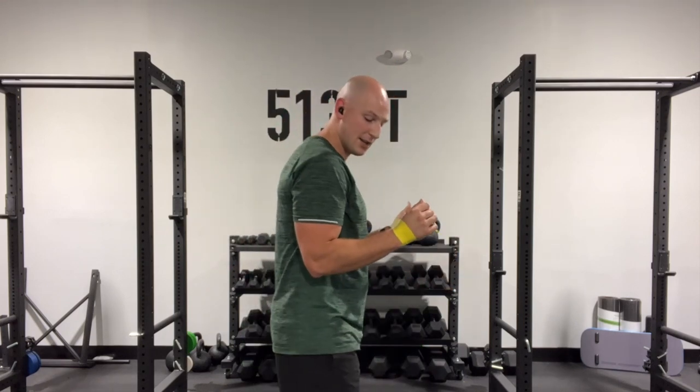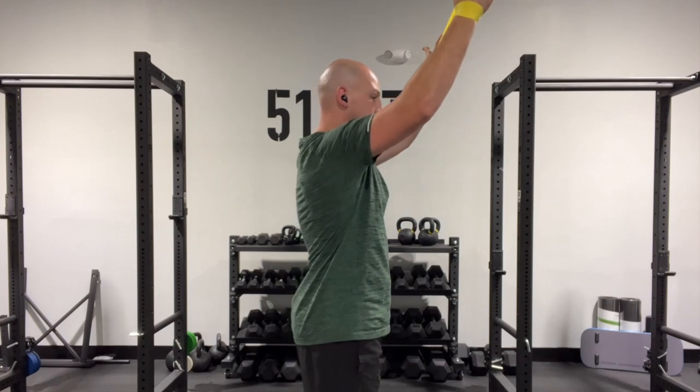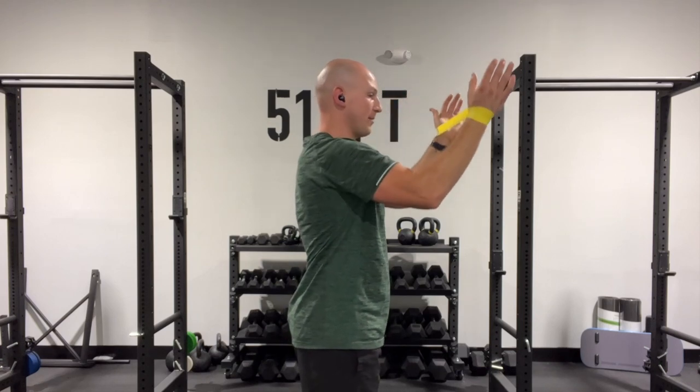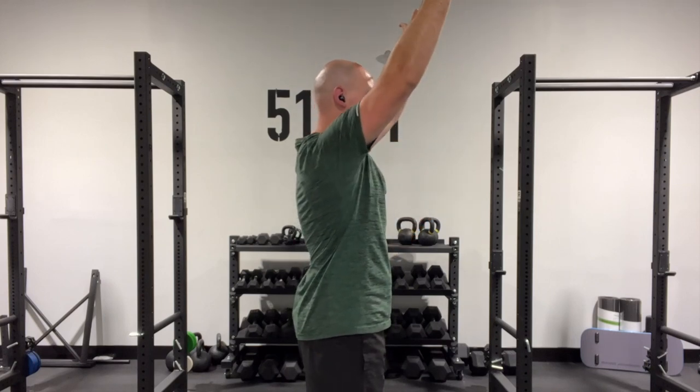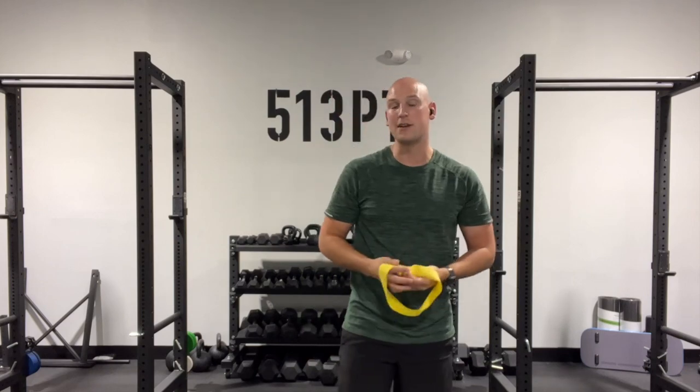You can do a modified version of this to shift the stress to your rotator cuff by bending your elbows. As you raise up, you're going to push farther apart. As you come down, you're going to take the tension down. As you go up, the band goes apart; as you come down, take the tension off. That's going to make sure we're getting the proper amount of muscle activation from both your rotator cuff and your scapular stabilizers.